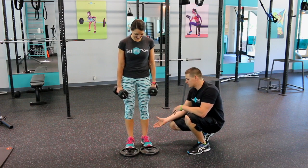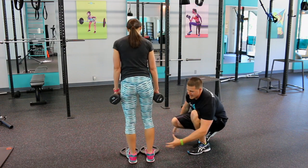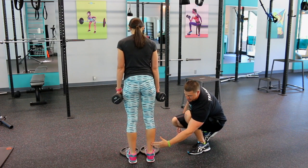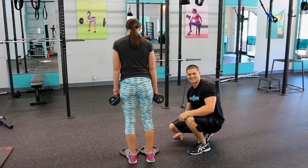So don't just bang out 20 reps. You really want to contract — I'm going to turn around so you can see too. You really want to contract the muscle. Go ahead, at the top. Then get a good stretch as you come down. Exhale up, squeeze. Contract the muscle at the top on this exercise.